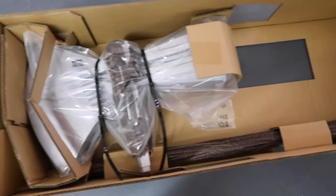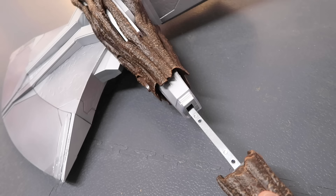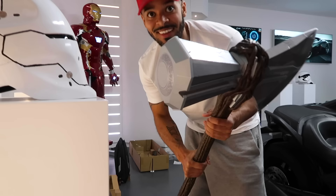Right, have a look at this — this is how it comes in the box. Let's take it out. So that's the head, and that's the handle — that must go in there. Yes! That's slotted on nicely. Can you see that? Look at that slotted on nicely — and that is the Stormbreaker.